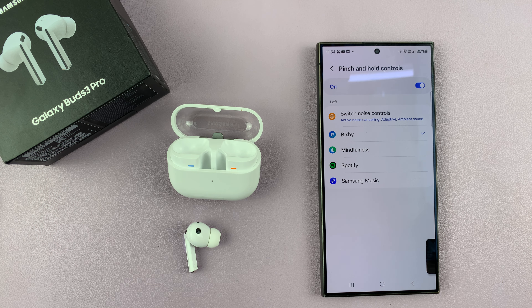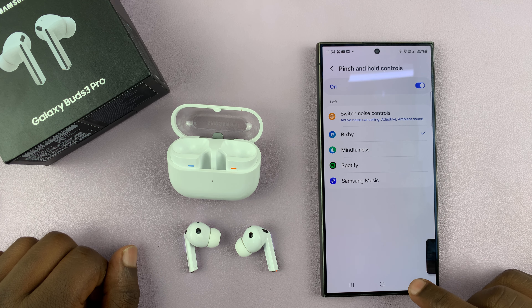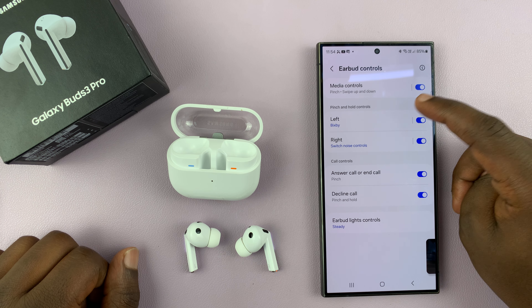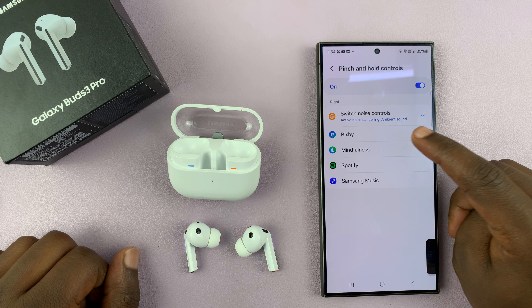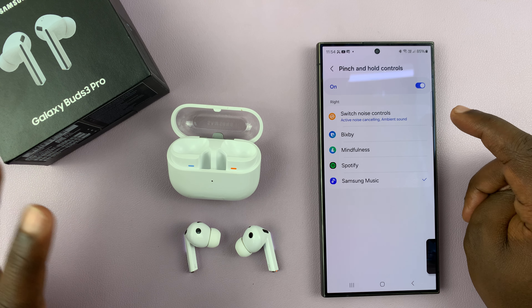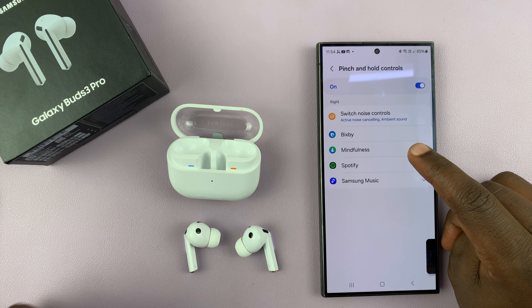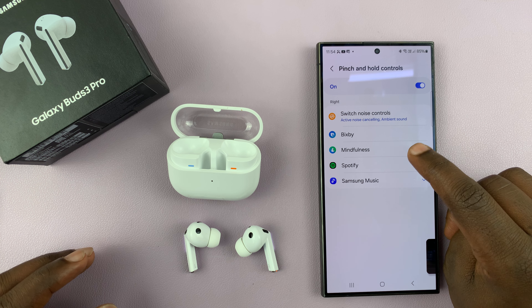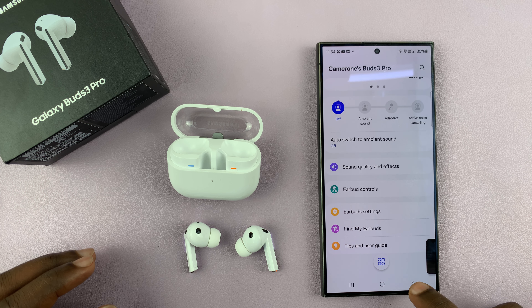So that's basically how you can customize. You can have different things for the left and the right earbud. I can leave this to Bixby and leave this to noise controls, or I can even change it and make it launch Samsung Music — whatever I want. I can customize it to do exactly what I need it to do. And that is basically how to customize the pinch and hold controls on your Samsung Galaxy Buds 3 Pro.